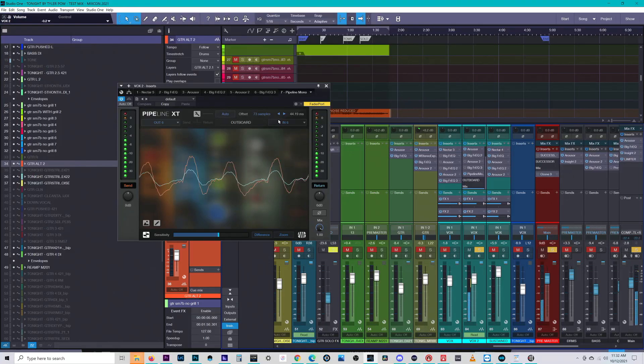Now we can hear that that's the output of the compressor being played through this mic as a speaker. So we should get everything back into the DAW, and if we don't, we know it's the cable going from the patch bay to the interface. And that is sick - that is so great.